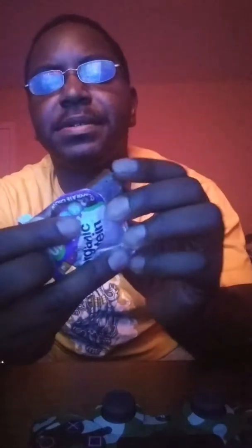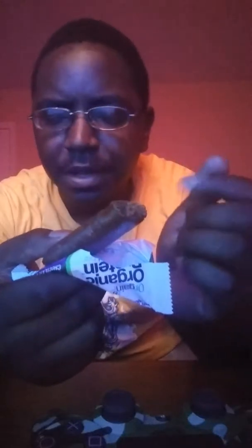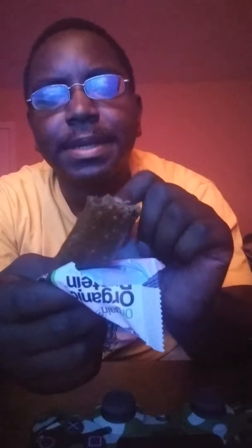These little protein bars — because they are small — are kind of like granola bars, almost like the chewy granola bars. These don't make your jaw hurt when you chew them, kind of like the meal replacement bars. I don't know if you guys ever eat those, but some of them suck — they make your jaw hurt and take forever to chew. But yeah, this doesn't really do that, these are like quick bites.